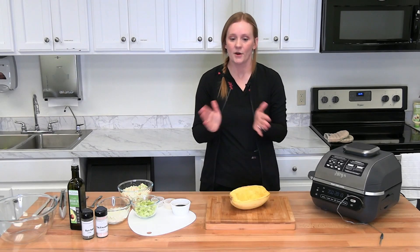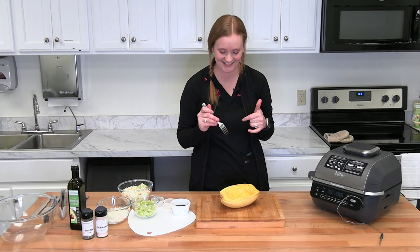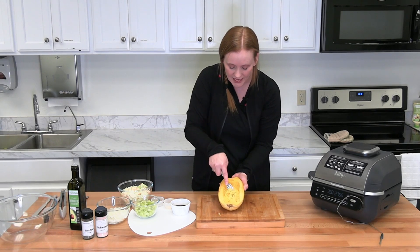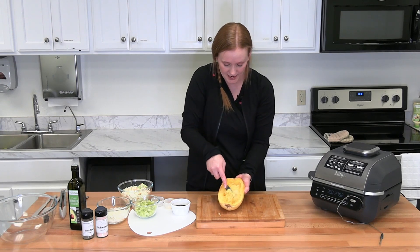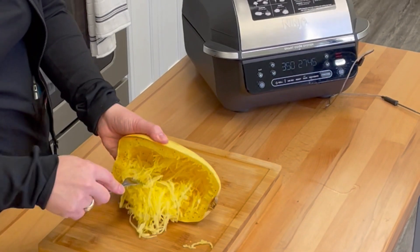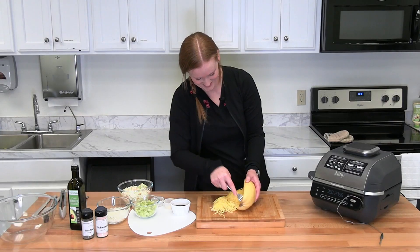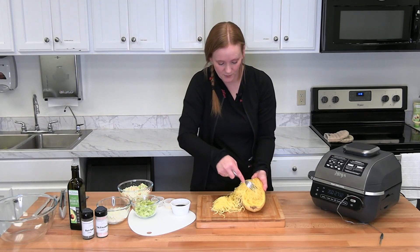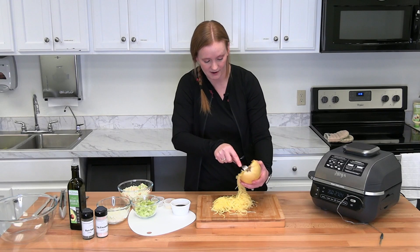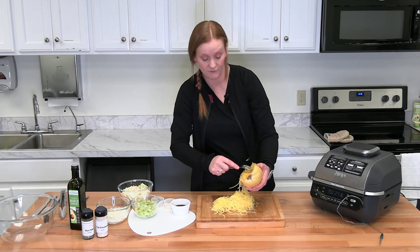Now we have a cooked spaghetti squash ready to go. Take your fork and shred the insides — it should start coming apart and make little spaghetti-like strands. That's what we're using in place of the chow mein noodles. Keep shredding until there's pretty much no more to shred. Some people use spaghetti squash noodles in soups or with marinara meat sauce — it's a great low carb alternative where you're getting plenty of fiber and a few servings of veggies.